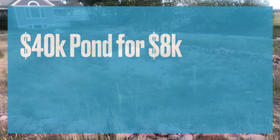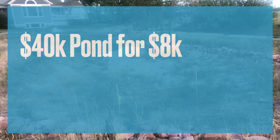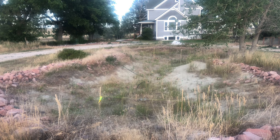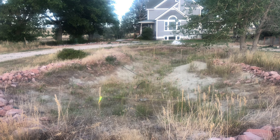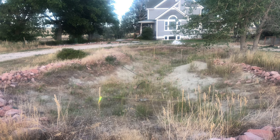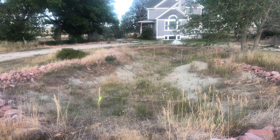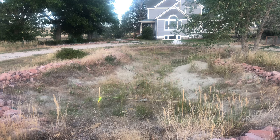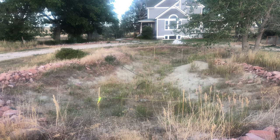This is how I created what would have been a $40,000 pond for less than $8,000. When we moved into our house, there was this huge weed-filled hole in the front yard where the previous owners had tried to build a pond, but they did not do it the right way. They used really cheap pond liner, did not use any underlayment underneath or above the liner, and it had rocks everywhere — just a nasty, gnarly mess.